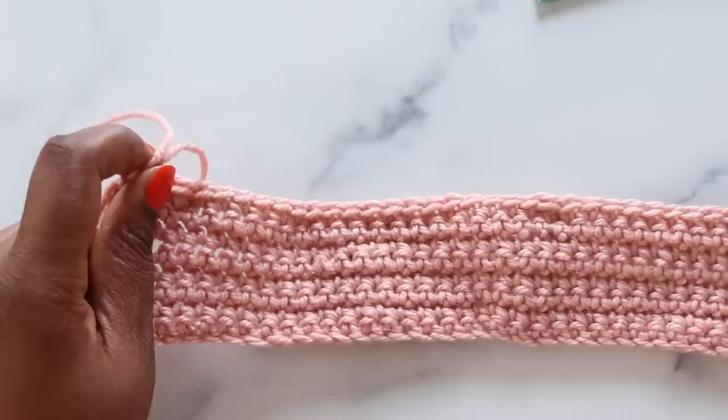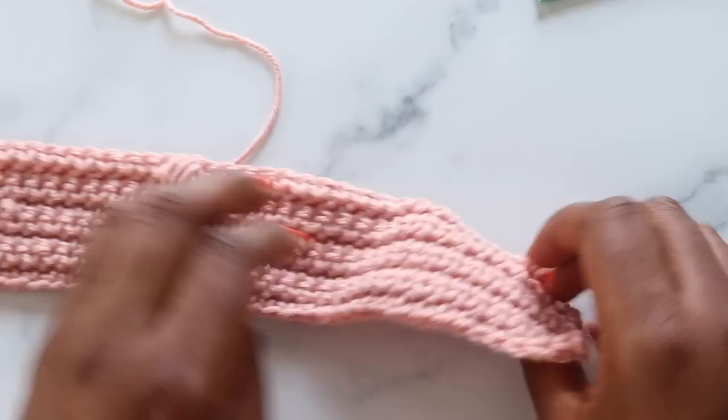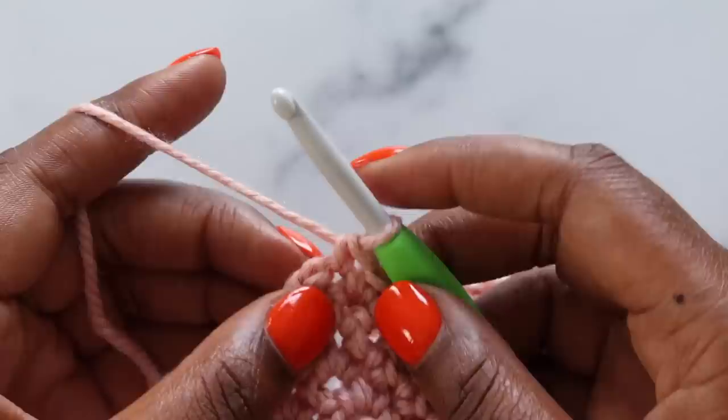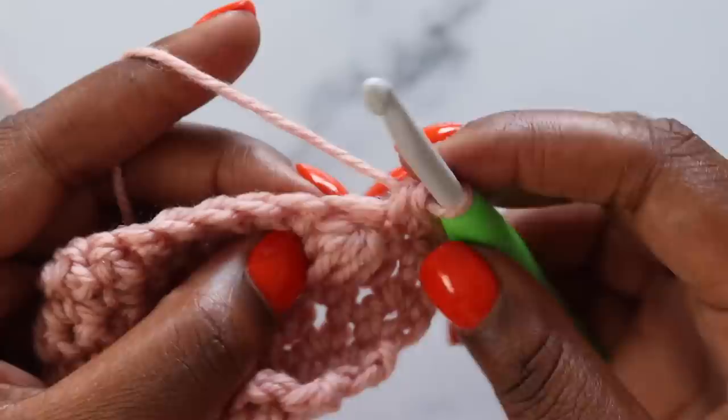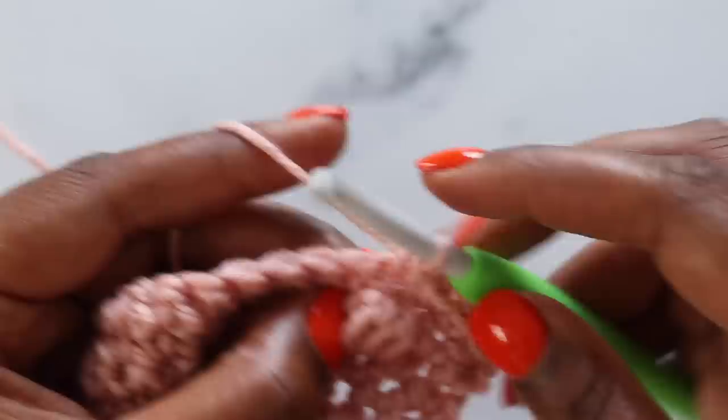Now that our first row is done, it doesn't look like much from the wrong side of our work. But if we flip it over, we have these nice puffy puff stitches. For row two of the puff stitch section and all even rows, we're going to chain one, turn, and single crochet across. When you reach a puff stitch, look right above it and you'll see two loops — that's where you insert your hook to place a single crochet in the top of that puff stitch. Continue single crocheting across the row, then move on to row three.